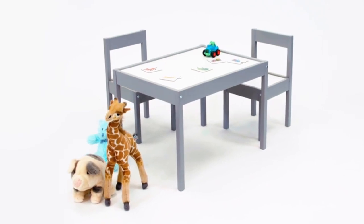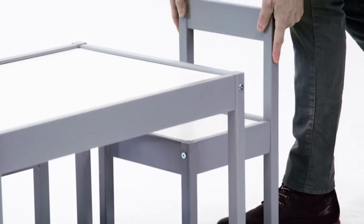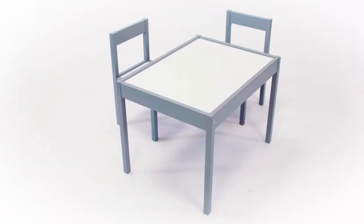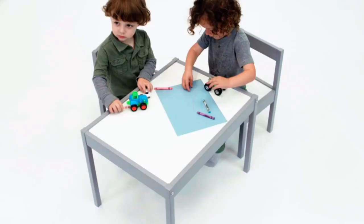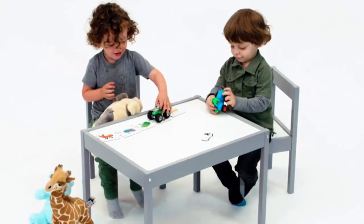The Baby Relax Hunter three-piece set is a very stylish and affordable set for kids. The real wood construction and the easy-to-clean top make this a very fun and functional design. Kids can draw, cut, and paint on this table without any worries — it's so easy to clean up.